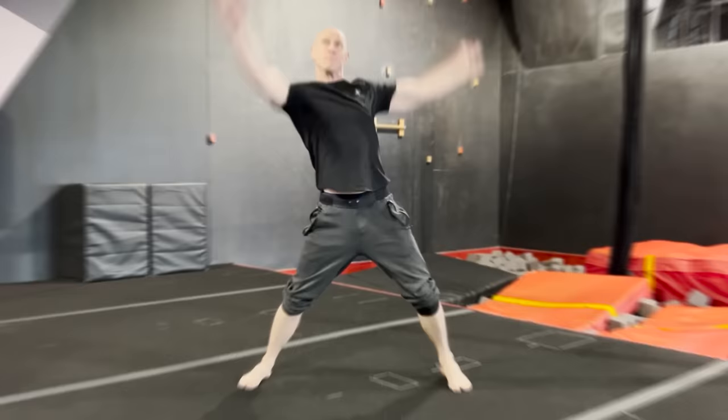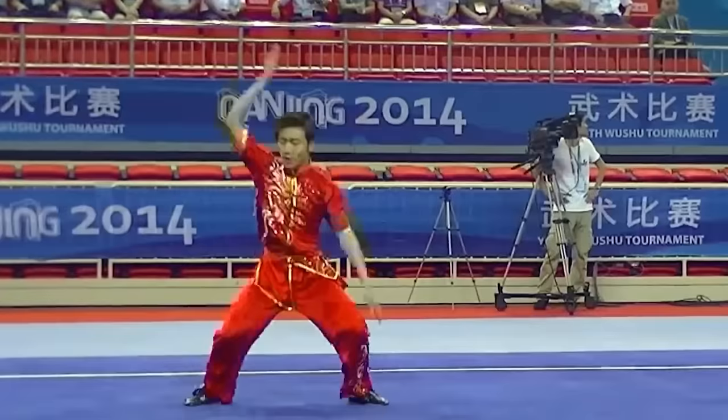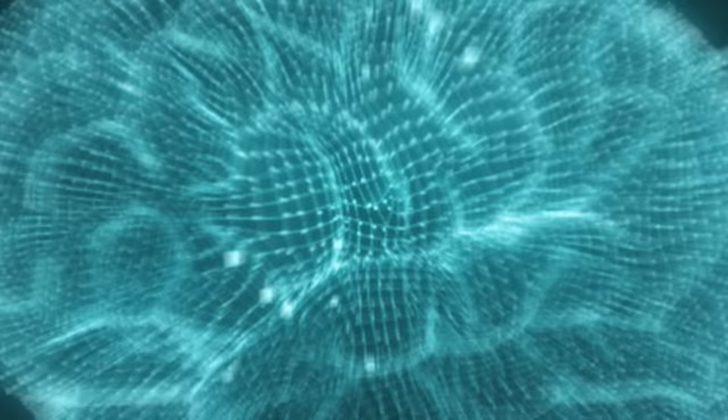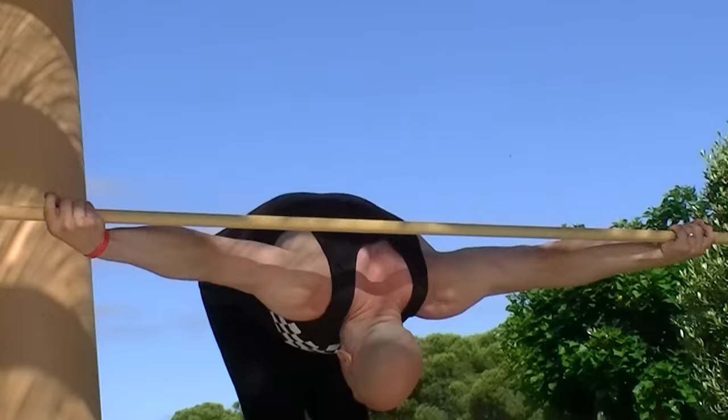First is the arm windmill. It comes from martial arts, specifically the Wushu Wizards of the East. This builds full-range mobility and shoulder power, but it takes a mindset shift — flexibility and adaptability — principles to apply to your training, but also all of life.